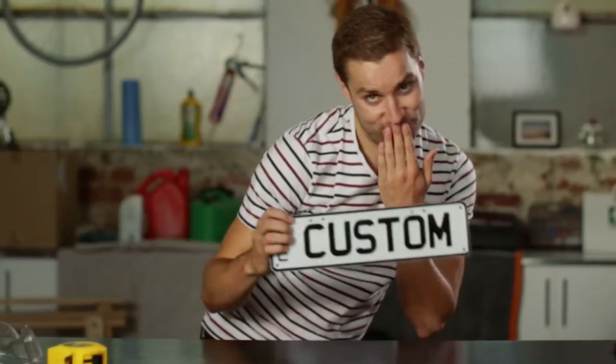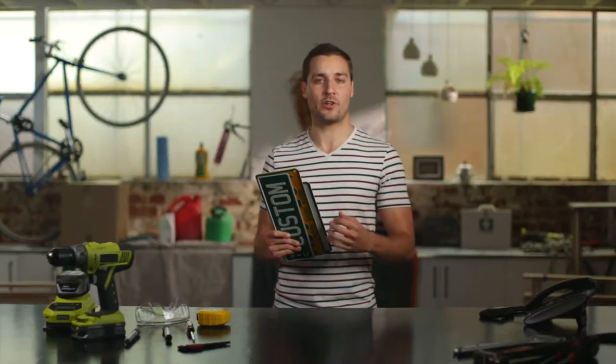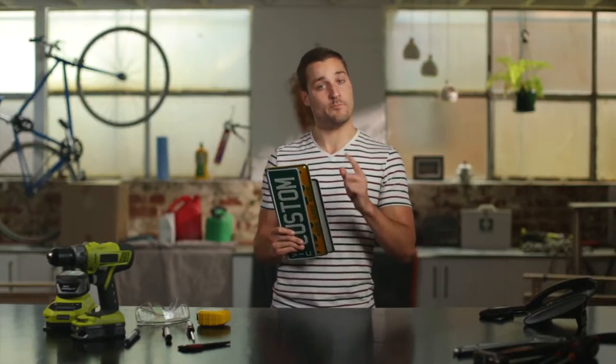So you've spent some time deliberating on letters, colours and styles in order to create your perfect custom plate, and I can understand you're eager to get those bad boys onto your beloved car straight away, but there's a few things we need to do before that.